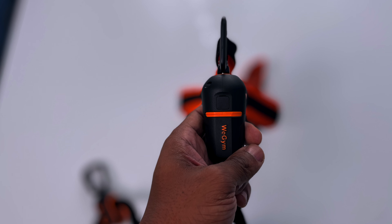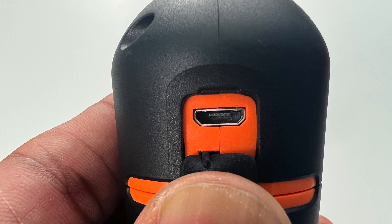When you receive them, they will need to be charged. They use a micro USB slot and come with the cable — just plug it right in to charge. I was using these bands for about a month and didn't have to recharge them at all.